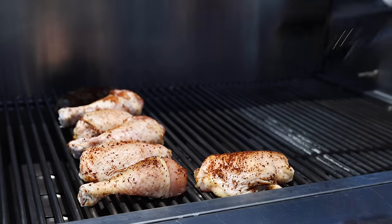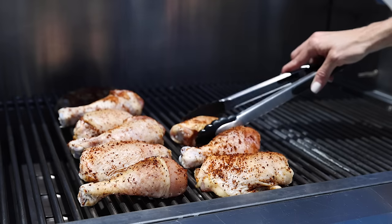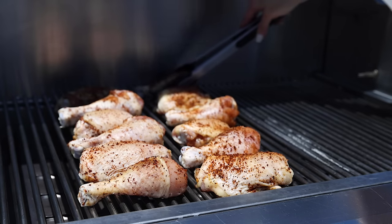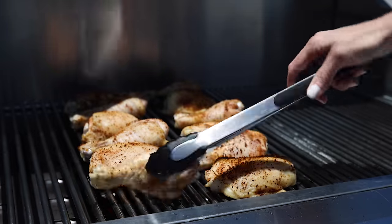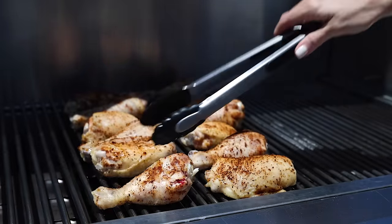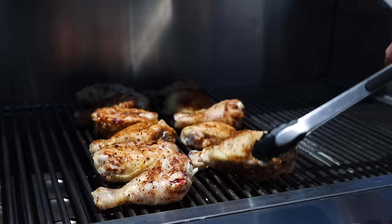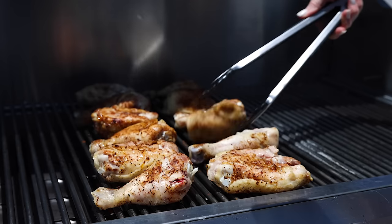Place the chicken on your indirect zone of heat, making sure there's enough space between the pieces for good airflow. For the 12 pieces I have today, I can fit two perfect rows of six pieces each, but the size of your grill may be different. Once you've got the chicken on the grill, close the lid. Cook the chicken for about 30 to 35 minutes, flipping it every 10 minutes or so. The first couple of times you flip the chicken, there's not a lot of color on it, but in the last five to 10 minutes it should really start getting some good golden color.